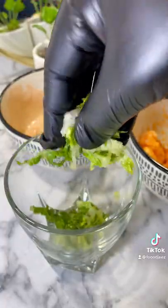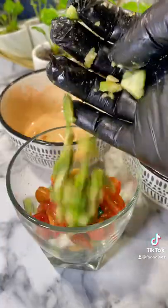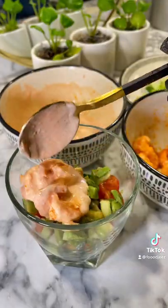First we add some lettuce, cucumber, tomato, avocado, add the prawns.